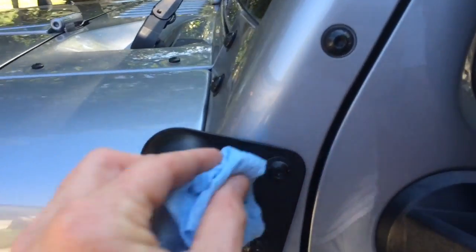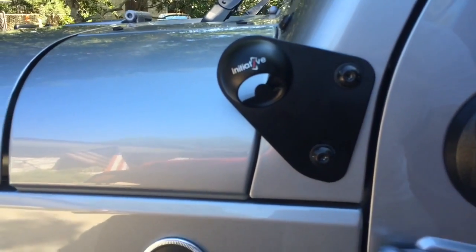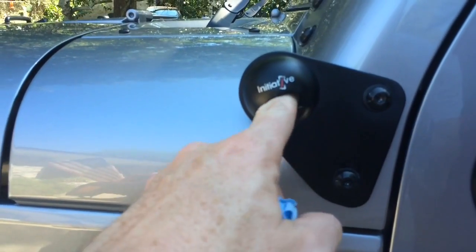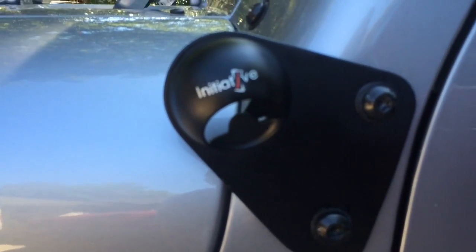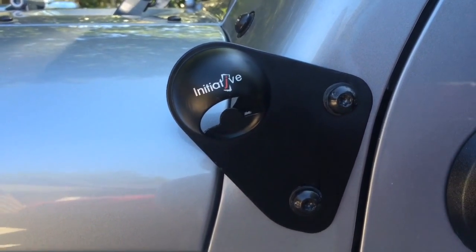Here it is installed. I was gonna do an install video on it, but guys, there's not much to install — you remove these two bolts and slap it on. And you can see there's some of the fabric sticking out there that I used for the gasket.